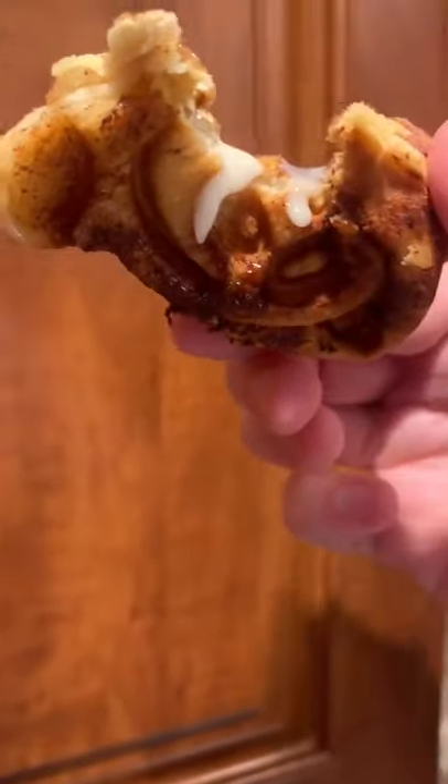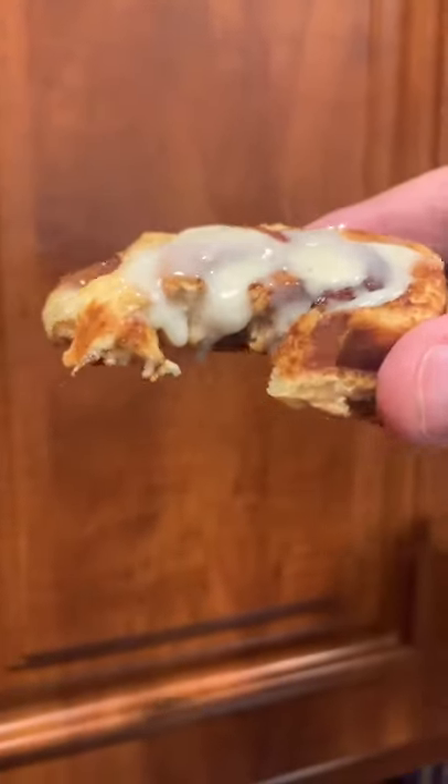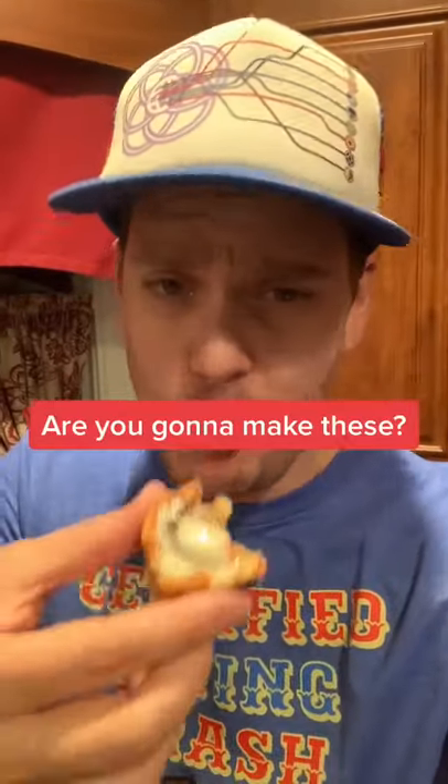And then forget about it — you got that icing, dude, this is serious business. Are you going to try it? It takes no time at all, and it's amazing.